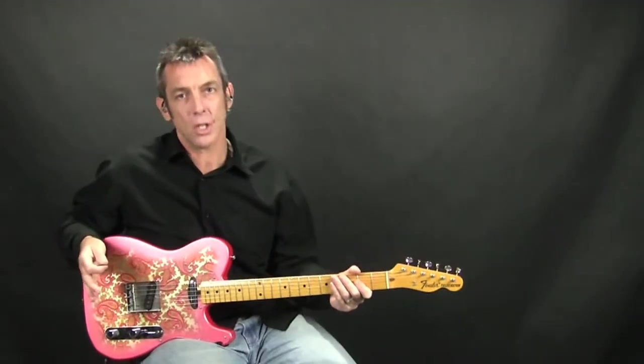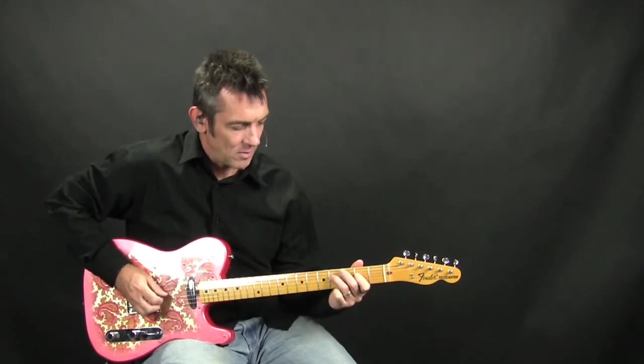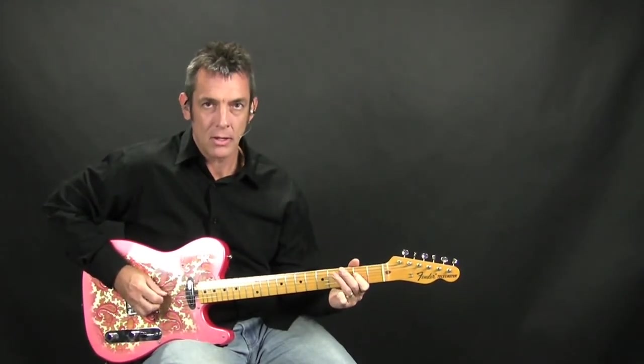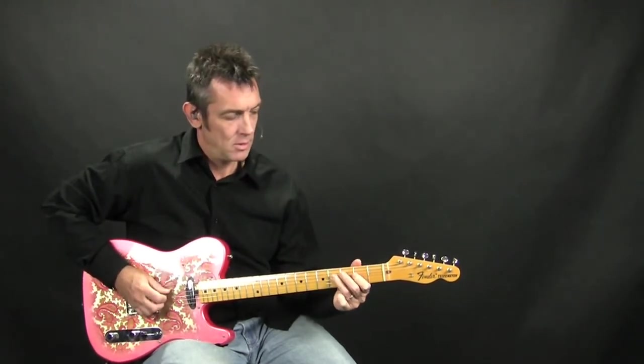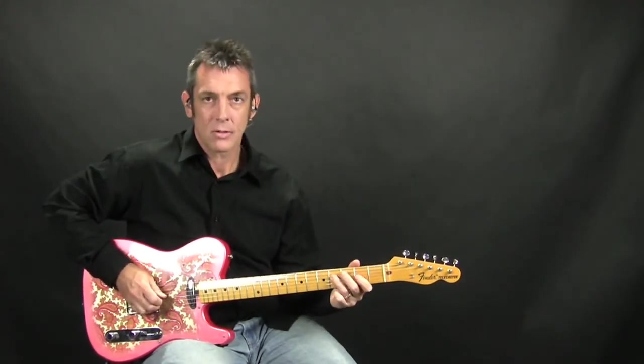So far, if we go slow here, here's what we got. [slow demonstration] Repeats.